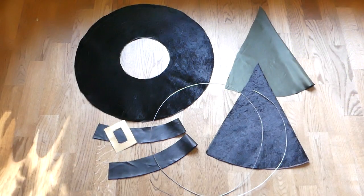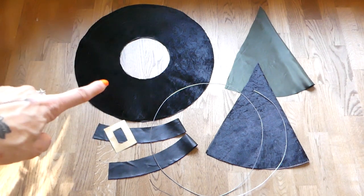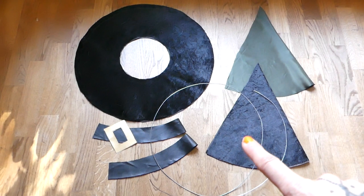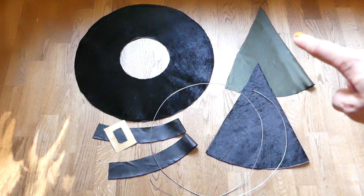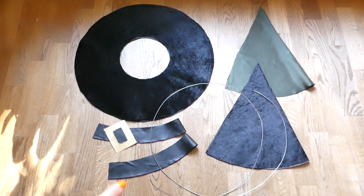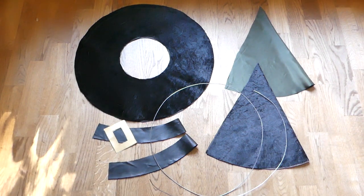Let's have a look at the hat parts first. Here we have the hat brim — two pieces made of velvet. I have ironed on the wrong sides of both pieces very thick iron-on interfacing to make it stiffer. Then we have the hat top, also made of velvet, with the thick iron-on interfacing on the wrong side. Then we have the lining. These two pieces of black faux leather are for the hat band, and then we have two pieces for the buckle, and I simply placed on top a wire.